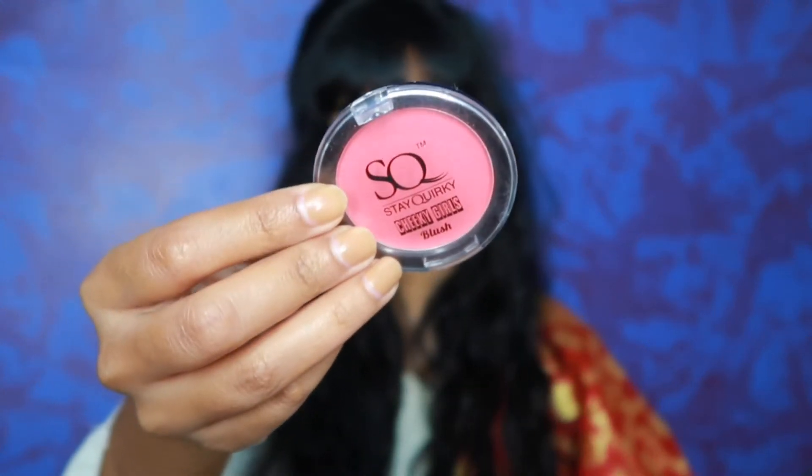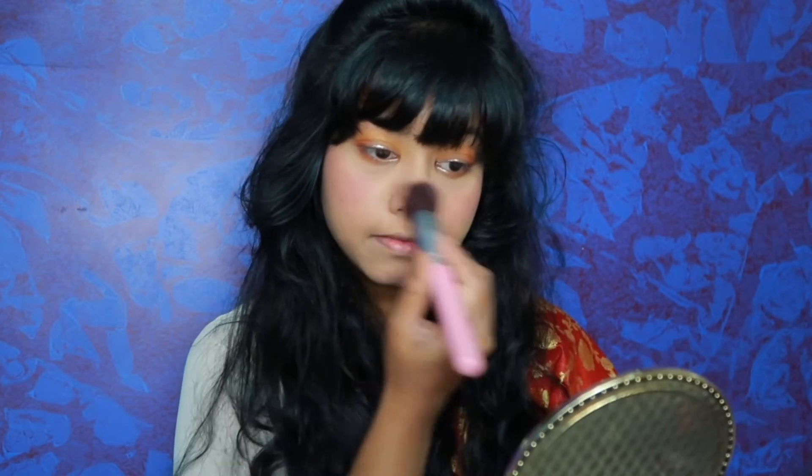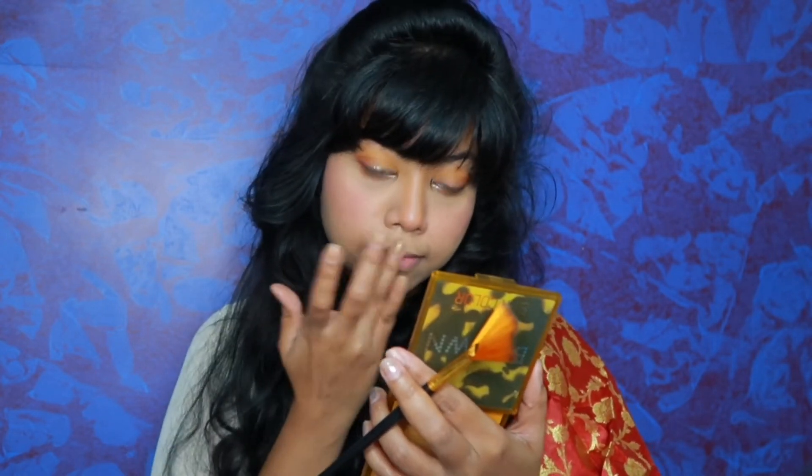After that, I will take the loose powder we used for baking, put it on the beauty blender, and dust it off my face. After that, I have used this Stay Quirky blush which is very beautiful — I will put it on my cheeks, nose, and a little on the chin. Then from the same eye shadow palette, I have used the silver shimmer shade as a highlighter on the highest points of the face: cheekbones, tip of the nose, bridge of the nose, a little chin, cupid's bow, and inner corners.